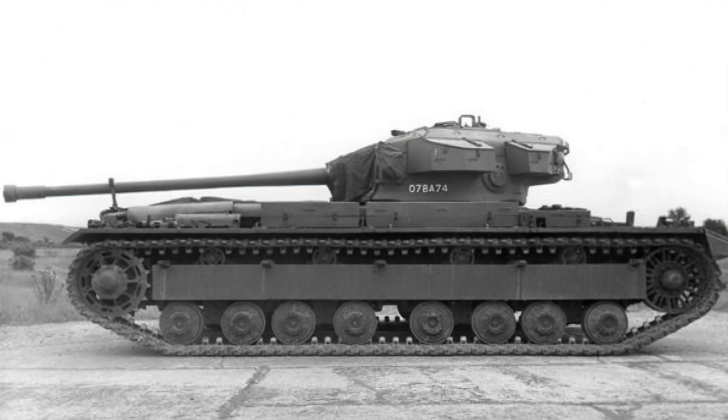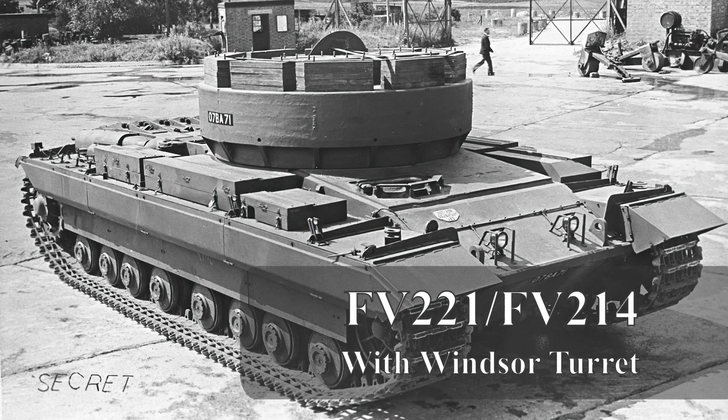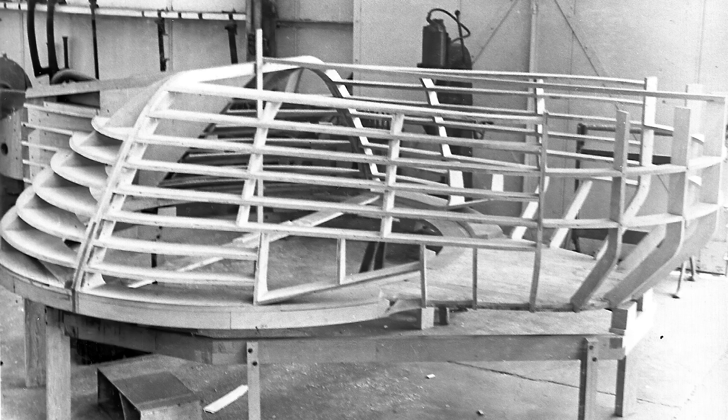This spelt the end of the FV201 in its current form. It was decided that the FV201 would be converted into Tank Heavy Number One 120mm Gun Conqueror, and while that was being developed the 17-pounder FV221 Carnarvon Mark I and the 20-pounder armed FV221 Carnarvon Mark II would act as stopgap vehicles to evaluate and test the hulls while the new turret and American T-53 120mm gun were being tested.